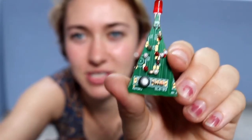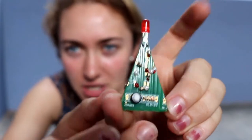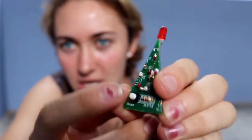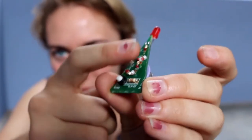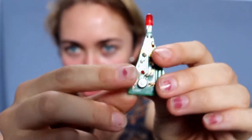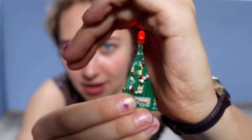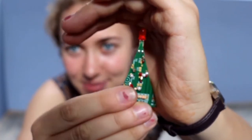Hi guys, so this vlog is about how I'm getting to continue my hobby of making jewelry out of circuit boards. This is one example of something that I made. The green part is a circuit board that I cut into a triangle to look like a Christmas tree. I put little ornaments out of beads on it, a battery pack on the back, a resistor, and a switch on the front. When I hit the button, the little Christmas tree light comes on.